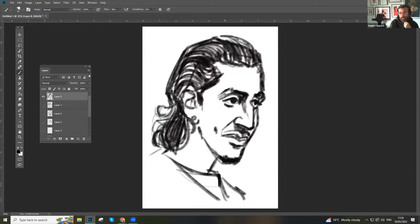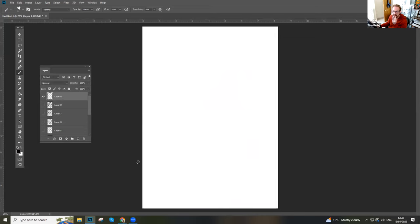Tom clarifies that while Cartoon Saloon has a recognizable aesthetic, their style actually changes significantly from project to project — it's their underlying approach that remains consistent. John polls the audience about whether they think more clearly with pencil and paper or digitally. Most respondents prefer pencil and paper for first drafts, though John acknowledges a generation now confident enough to think creatively in digital from the start.